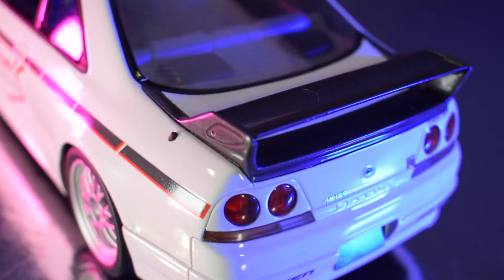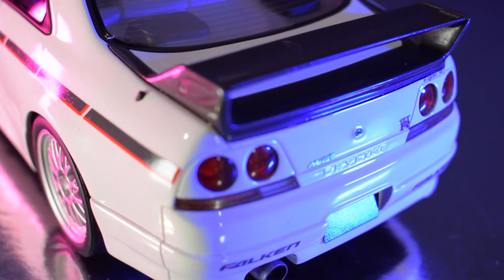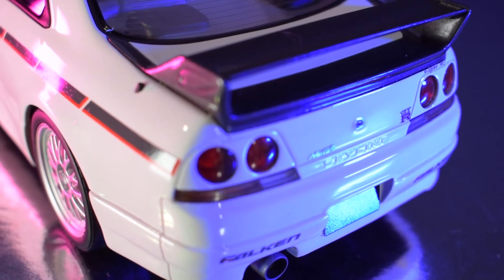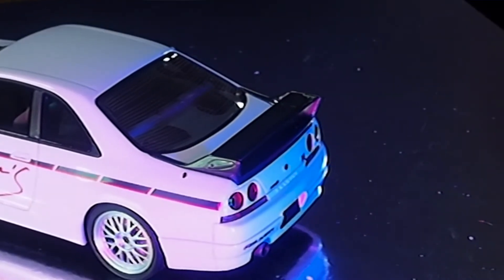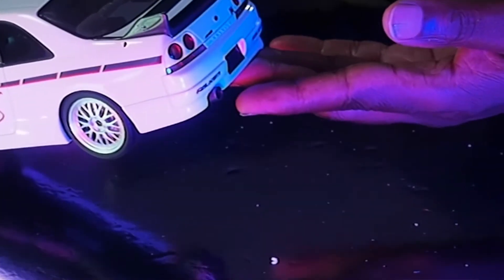It's just such a shame that it doesn't have opening parts. My gripe — I wish it had opening parts on this model, but it's absolutely beautiful. AutoArt did do these many years ago and they're extremely expensive and extremely rare. I can't remember the last time I've seen one up for auction. It's a very rare model that would most probably fetch a fairly high price.